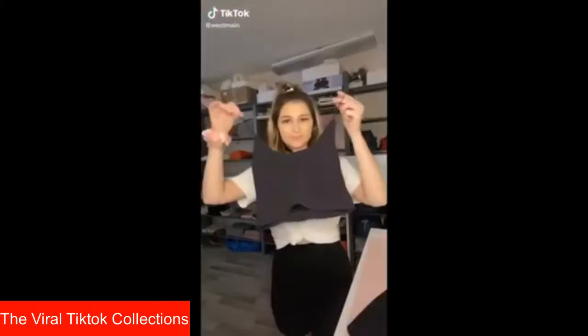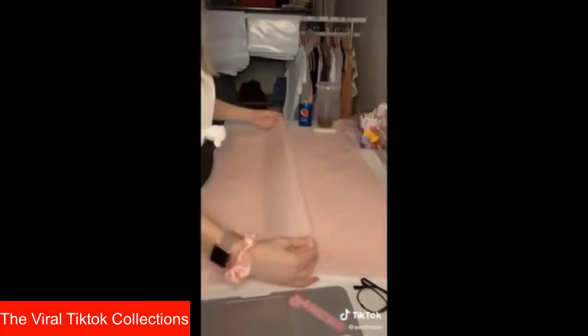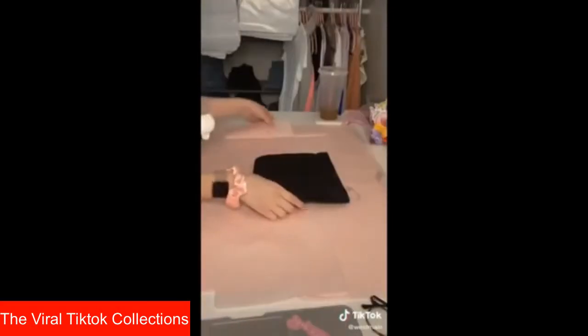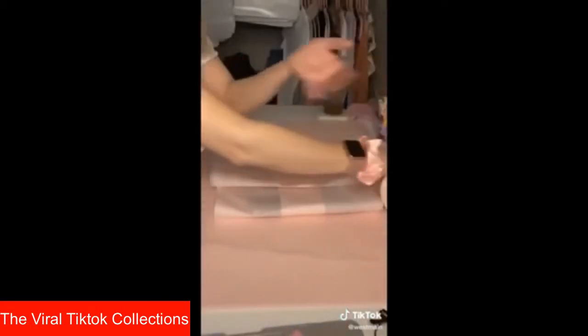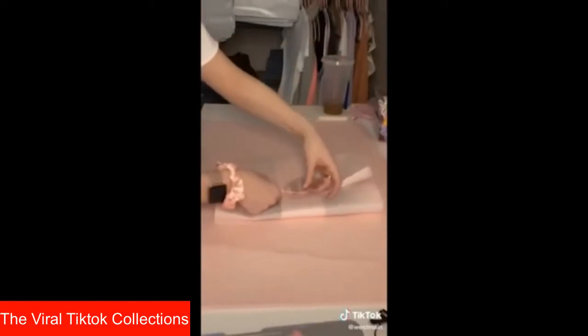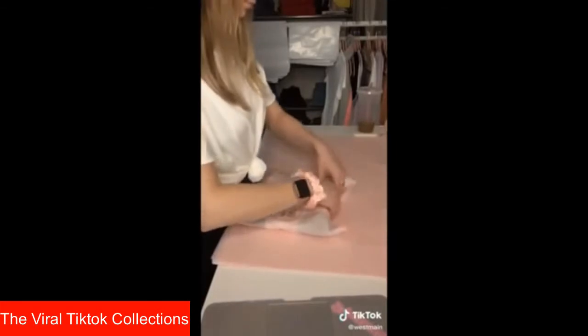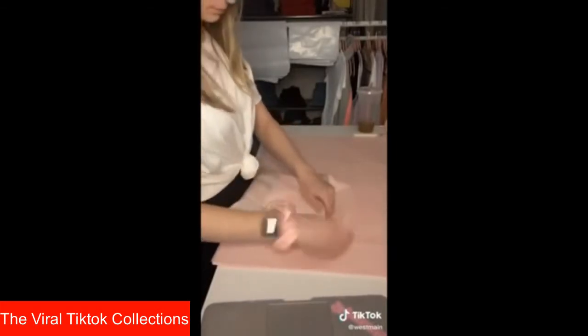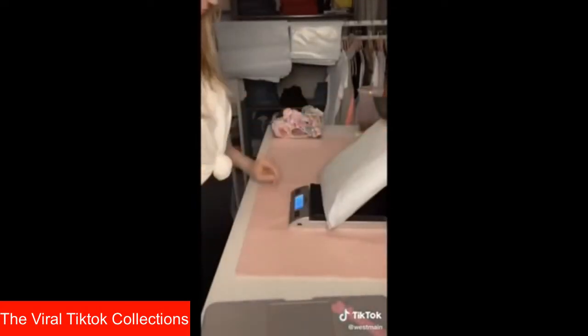Hey guys, it's Aurora from West Main. Let's pack an order. She ordered our black denim mini and a seamless tank. After I fold the items, I move on to tissue paper — when I worked retail they always had us pleat it like this. I love that the folds add a lot of dimension to the solid paper. Next I add a sticker to the packaging — I was wondering if I should change these to white or gold, let me know in the comments. With smaller items I like to tuck in the sides so they don't move too much during shipping. Then I add my thank you cards and sticker, fill my goodie bag, weigh the items, buy a shipping label, and she's ready to go.